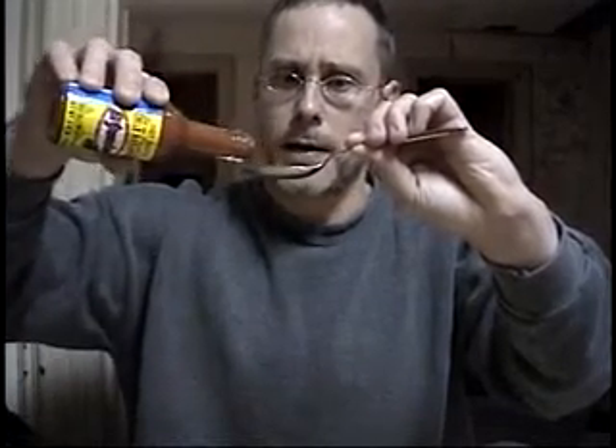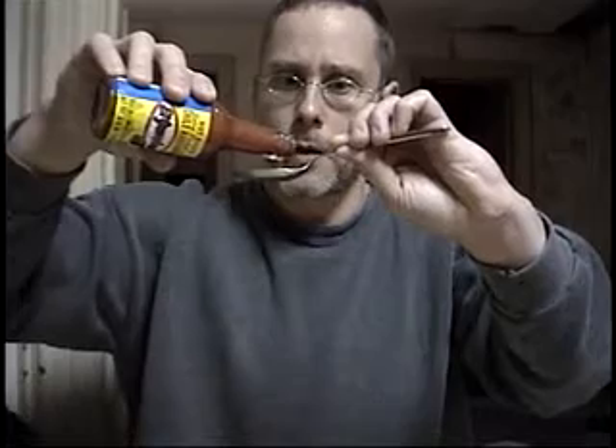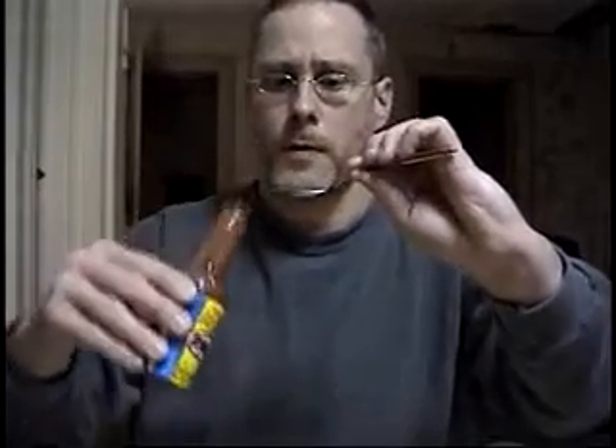Without further ado, a little El Yucateco. It's pouring with kind of a medium body. Again, color is bright red, sort of ketchup-y looking. Not getting a lot of chunk — it seems pretty well pureed up.